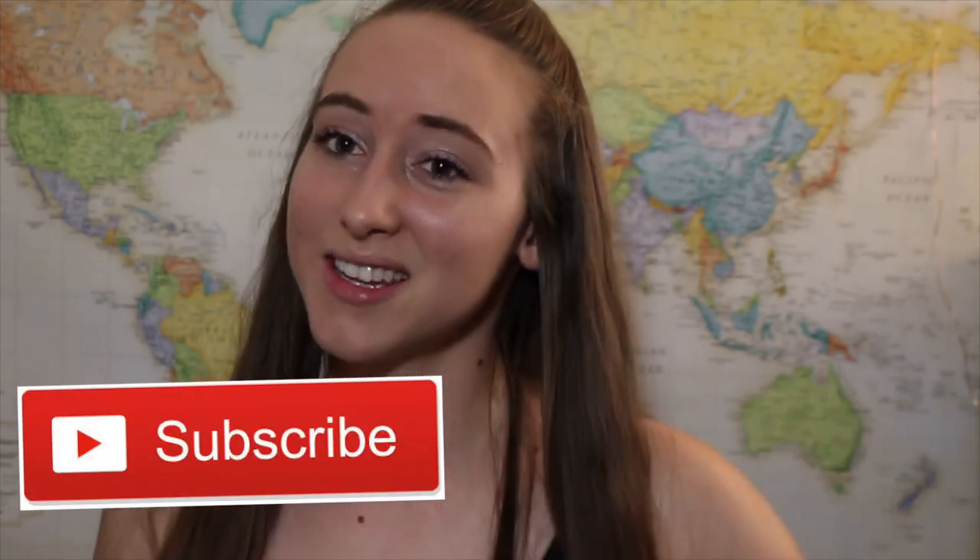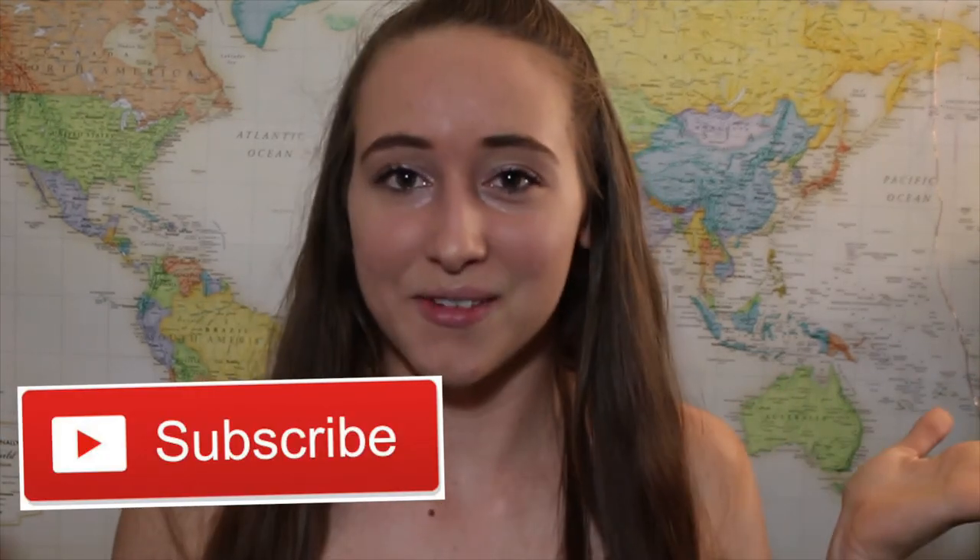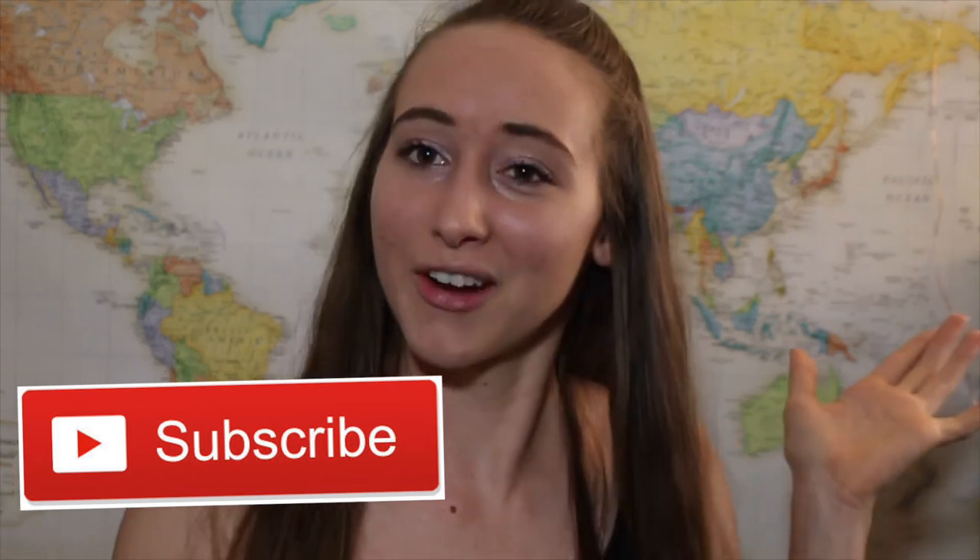Did you like the video? If you did, make sure you give it a big thumbs up. Let me know down below that you enjoyed this video and you'd like to see more like it. Leave me a comment down below — what was your favorite thing in the video? Go follow me on social media, don't forget to subscribe if you haven't done that already. I hope you have a wonderful Easter, and if you don't celebrate Easter, I hope you have a wonderful weekend. I will talk to you in my next video — bye!